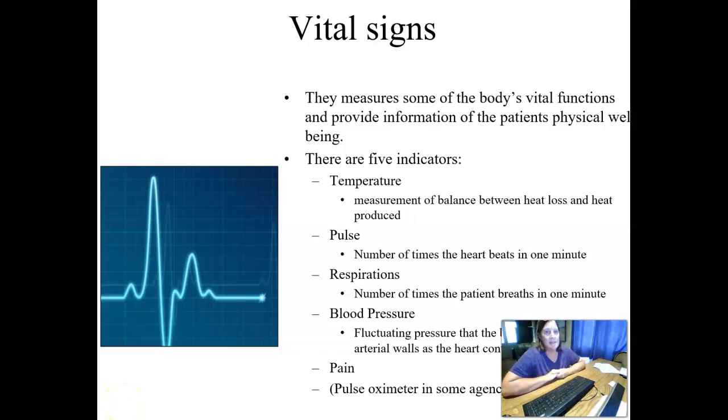We're going to start learning about how to take vital signs for our residents. When we're talking about vital signs, they are measurements of the body's vital functions, and they provide information about the patient's physical well-being.